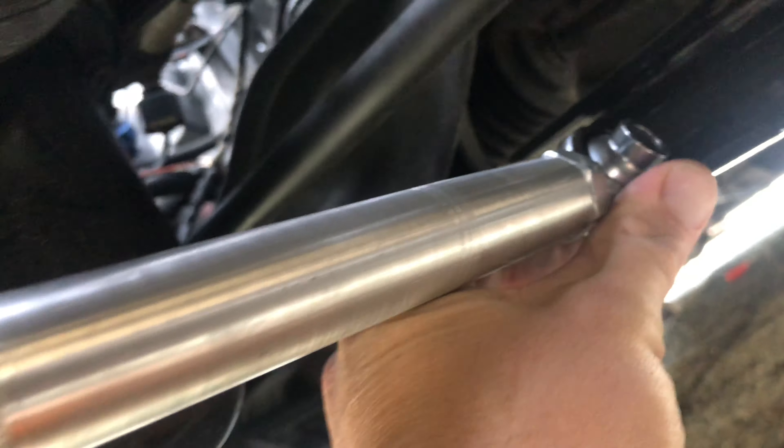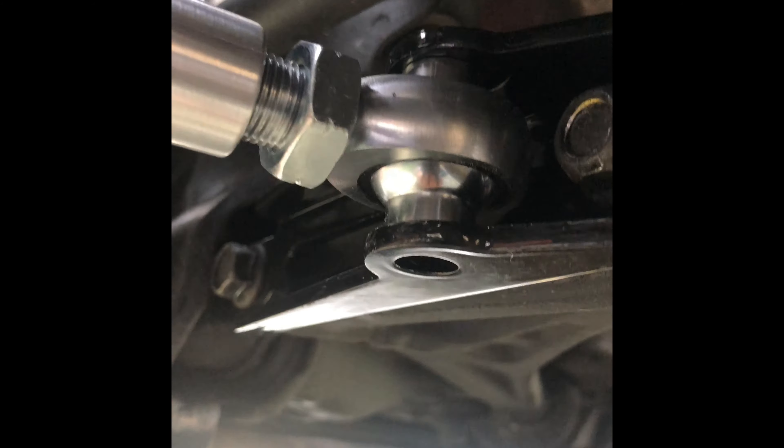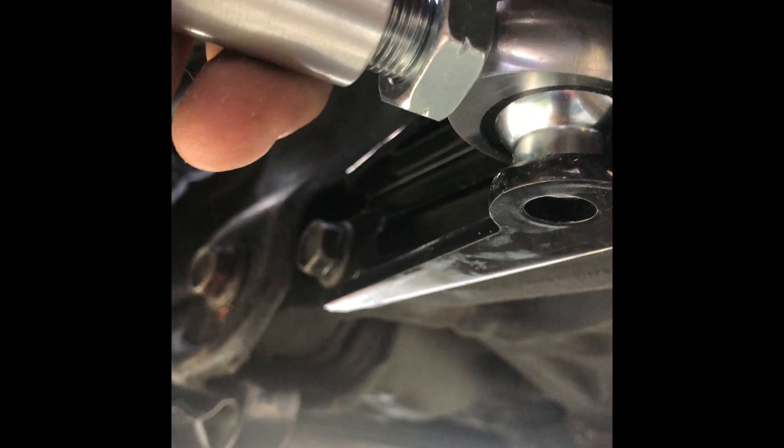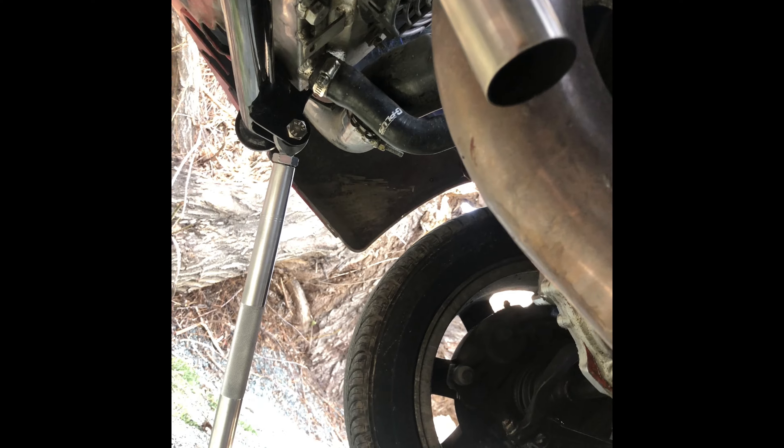Now we're going to put it right here. I thought I had the bracket upside down, but I'm pretty sure I got it right. I put it in the slot and then all I had to do was turn it — it basically just extended itself on both sides until it rests in the hole. Then I'll put the other nut and bolt through there.